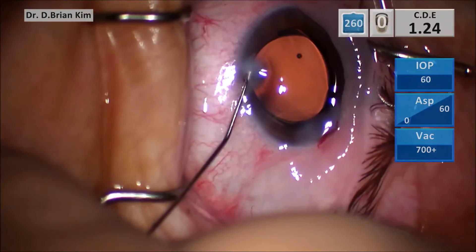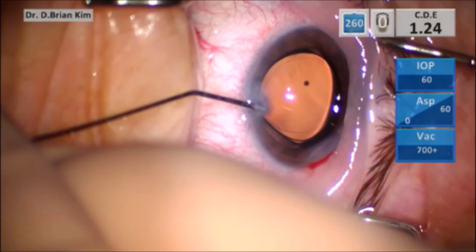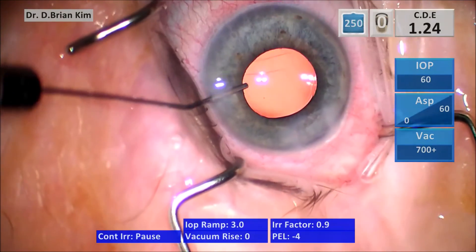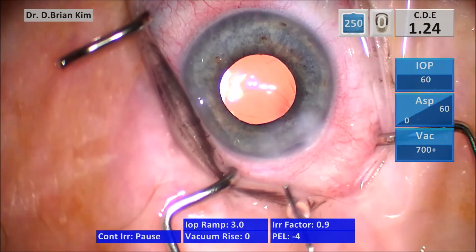Here I hydrate the side and then the roof of the paracentesis. I'm tilting the tip of the cannula upward towards the roof of the incision, and as I do so you will see whitening of the stroma along the roof as well as the sides of the incision. The paracentesis roof has been hydrated.